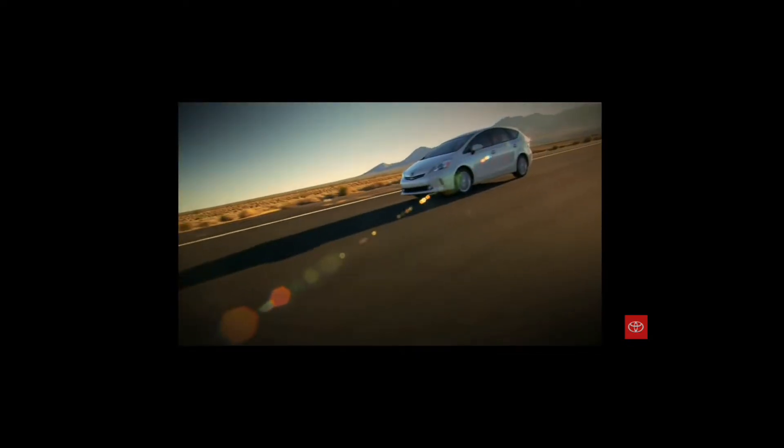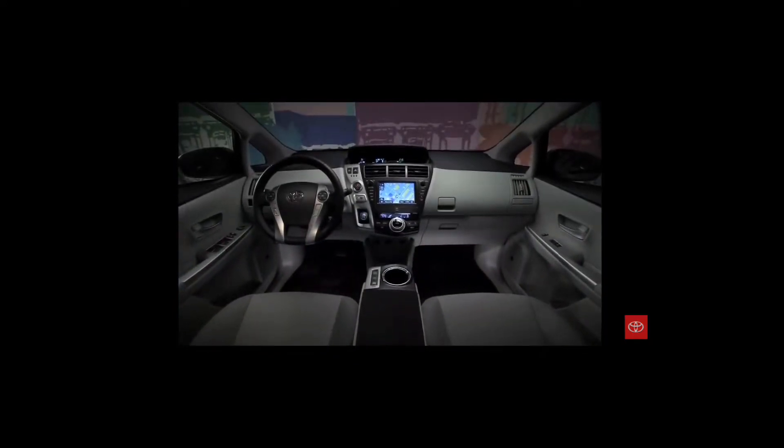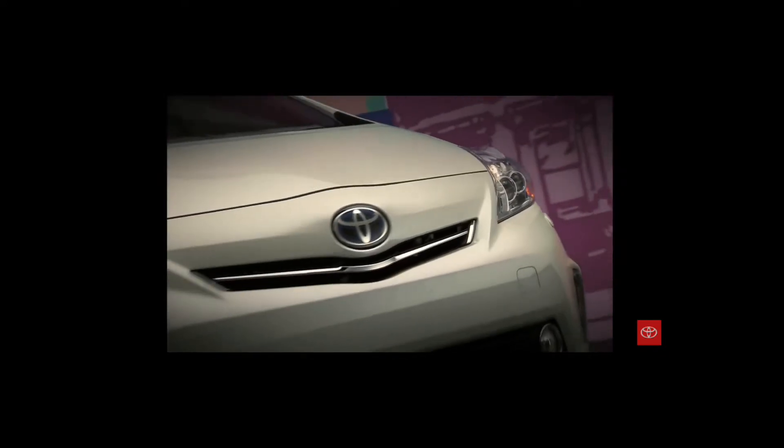Years ago you would never have caught me dead in any Prius. Doesn't matter what version it was, you wouldn't have caught me dead in one. Fast forward to today, I am the proud owner of a 2013 Prius V that I am absolutely crazy about.